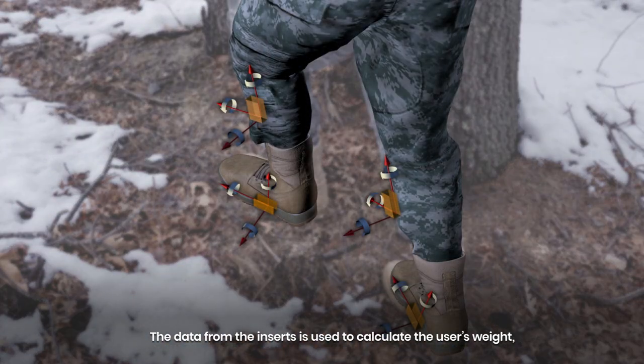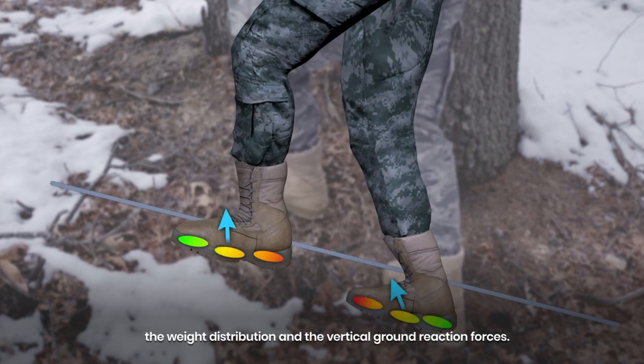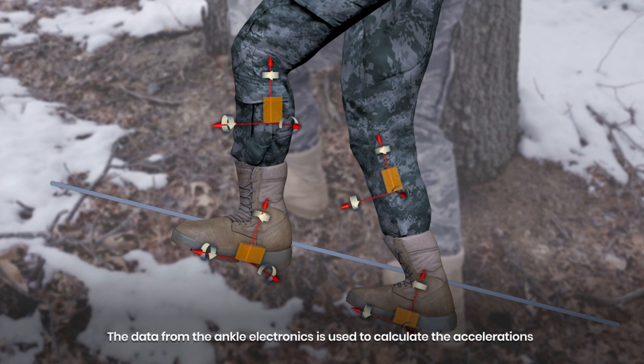The data from the inserts is used to calculate the user's weight, the weight distribution, and the vertical ground reaction forces. The data from the ankle electronics is used to calculate the accelerations and rotations of the ankles and feet in relation to each other and the load sensing elements.